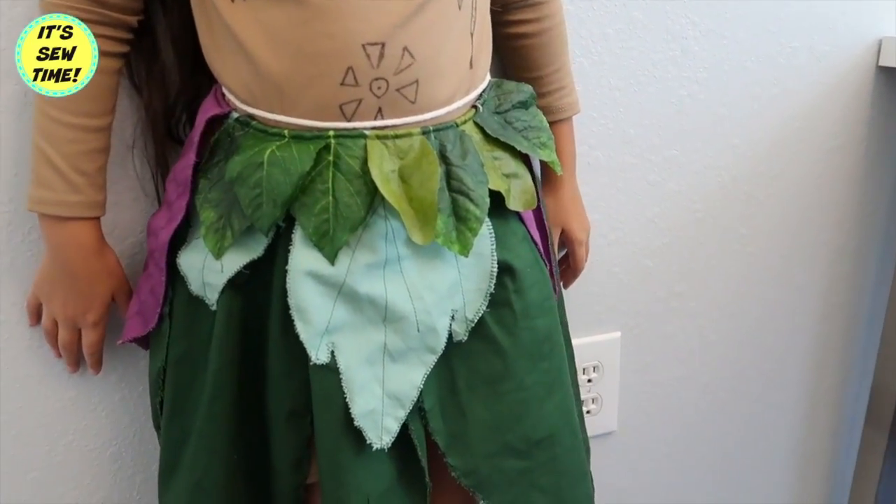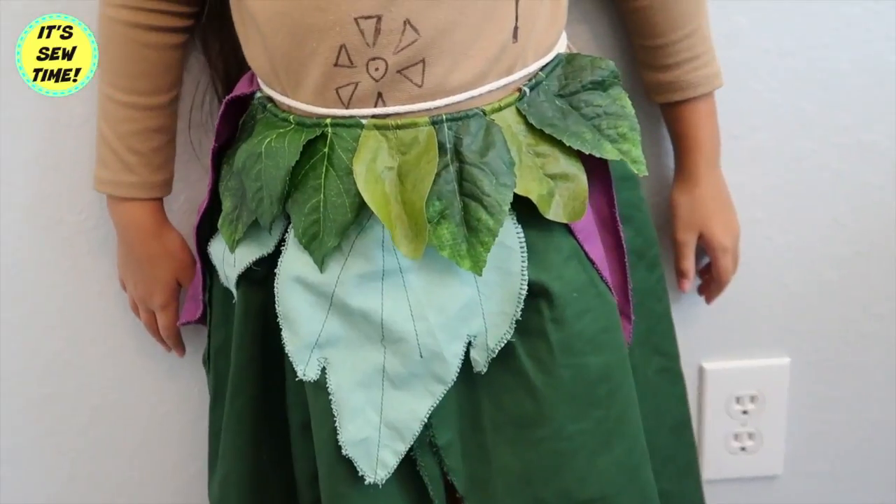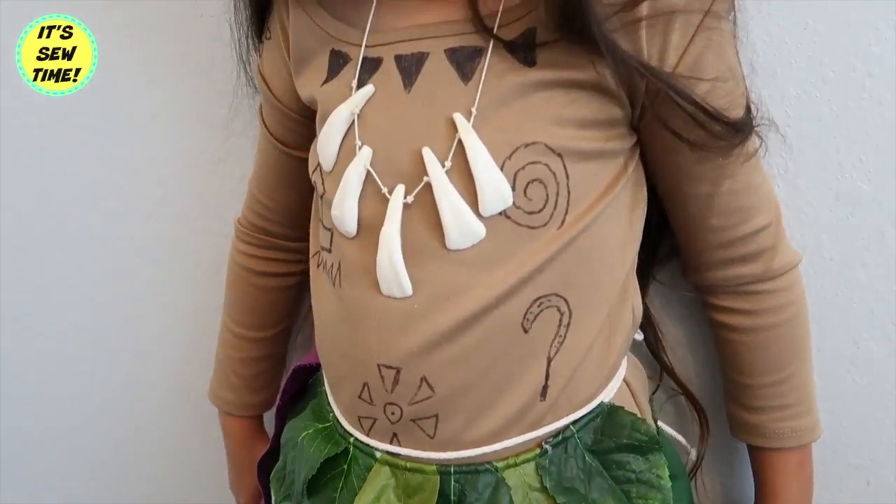And then I just drew the tattoo on the shirt. I am sorry, my drawing skill is terrible!